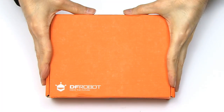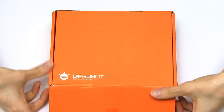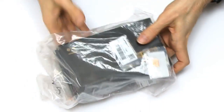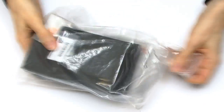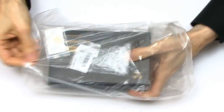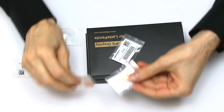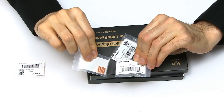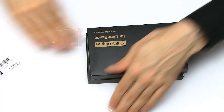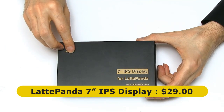Here we are in the land of DFRobot LattePanda unboxing goodness. We just flick this thing open — all the way from China — it's in a polythene bag. Inside there are quite a few DFRobot heat sinks, which I'll try out in a future cooling video, but for now we've got the IPS display for LattePanda sitting on top.